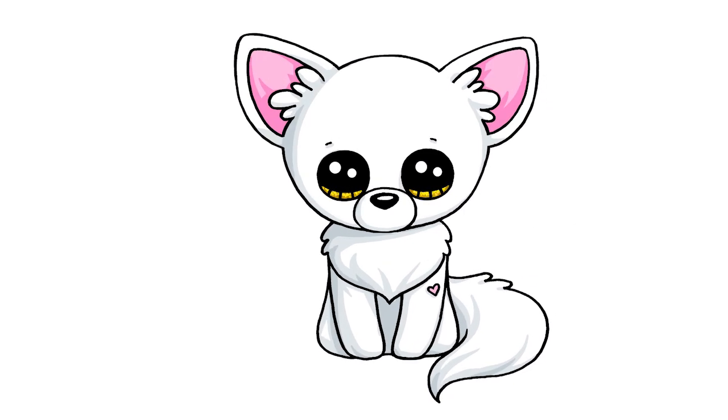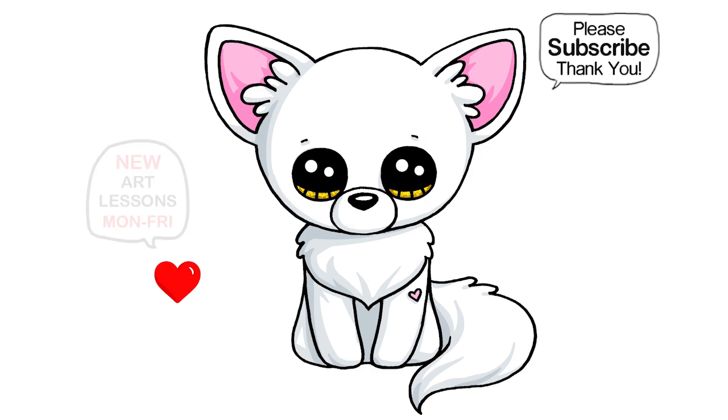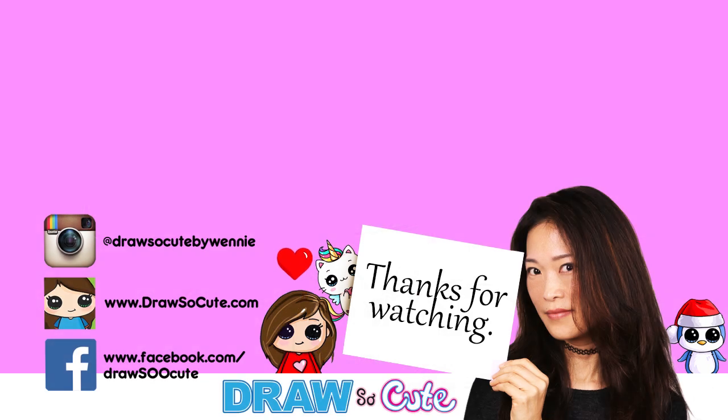So hopefully you love how this drawing turned out and it made it fun and easy for you to follow along with me. Thanks so much for watching. If you loved it, please make sure to subscribe if you haven't already, and turn on your notification bell so you won't miss any new Draw So Cute videos. See you later.